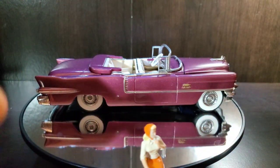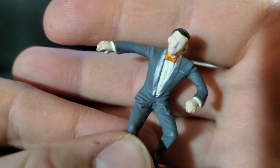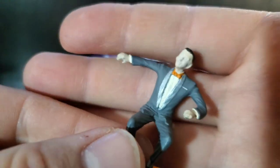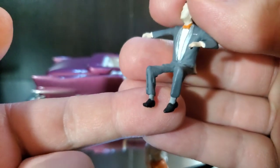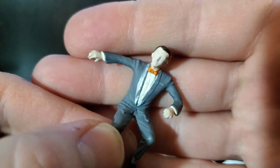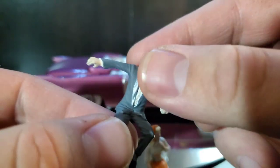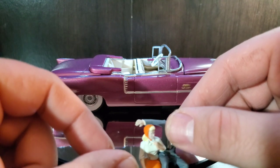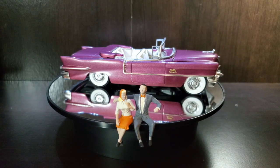The gentleman is in a gray tuxedo with a shiny section and an orange bow tie to match the woman, with black shoes. Same issue trying to paint his eyes — they just looked too bug-eyed — so he went without expression as well. Thanks to Sean at the Scale Model Car Guy channel and BG at BG's Model Workshop, and to all the viewers — please like, comment, subscribe, and we'll see you next time.